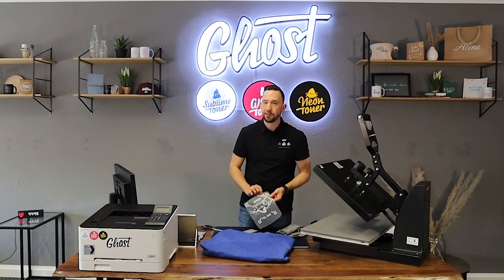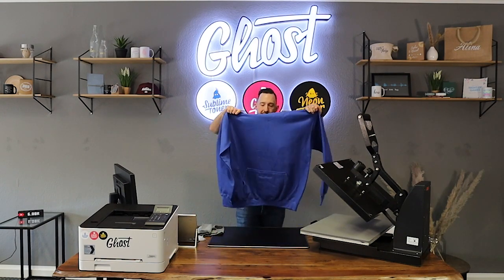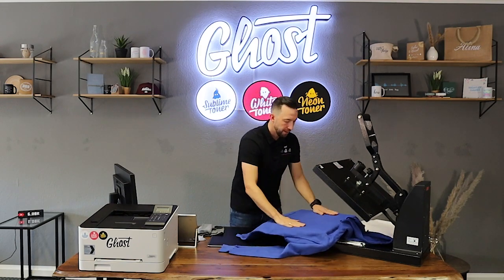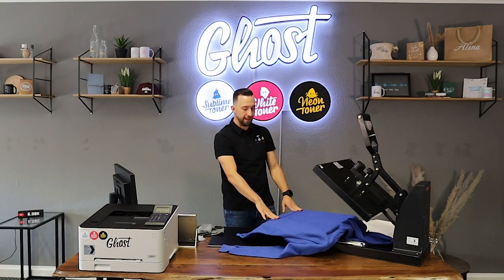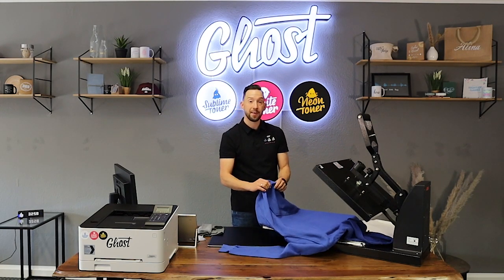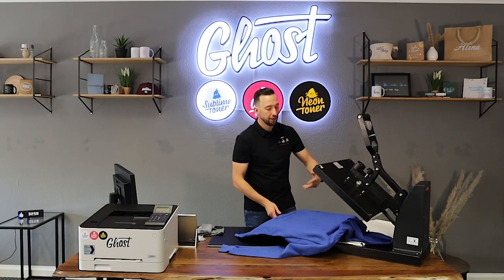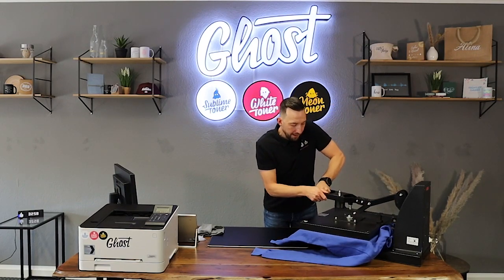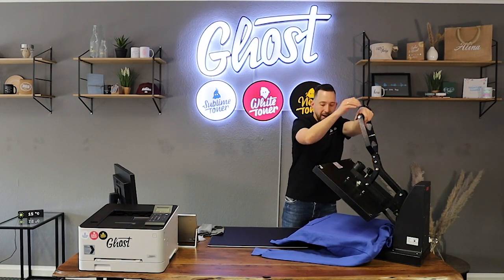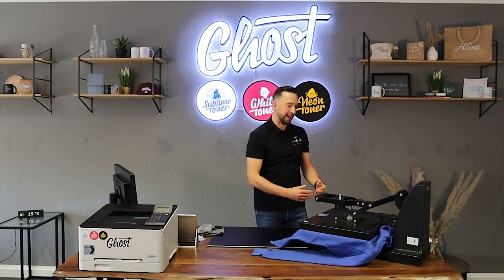Now I'm going to make choices about where to place my design. I first start with the bigger one, which would probably look cool on the chest side of the hoodie. I'm placing my hoodie on the heat press and giving it a quick pre-press. This is important for two things: first, my press is set to standard cotton t-shirts but this hoodie is way thicker, so I might have to adjust the pressure. There's also a lot of moisture in the textile that I want to remove first. I can see I can barely close my press, so I'll adjust the pressure by lifting up the upper plate and screwing it up until I can easily close the heat press.